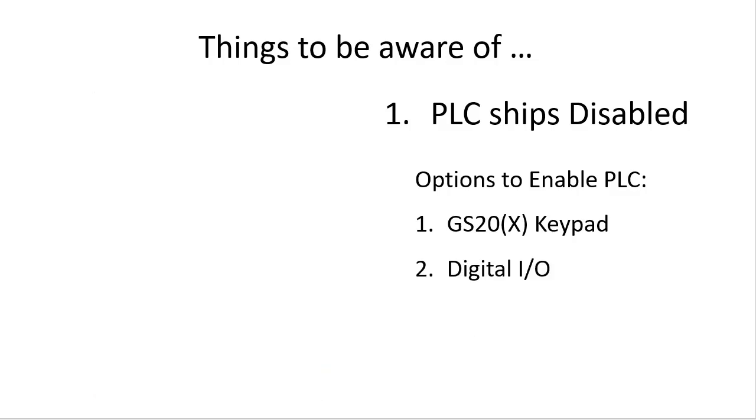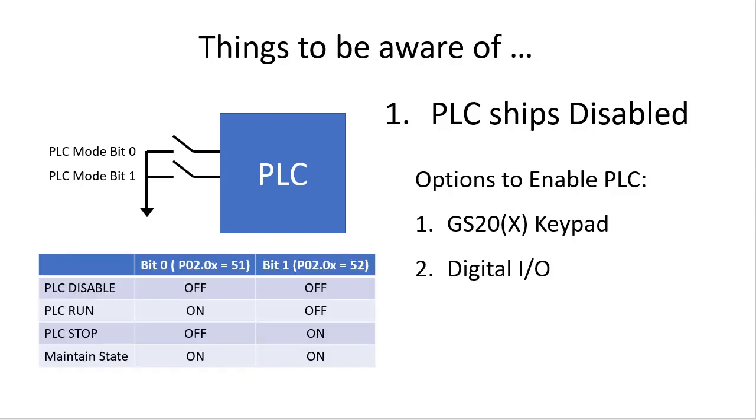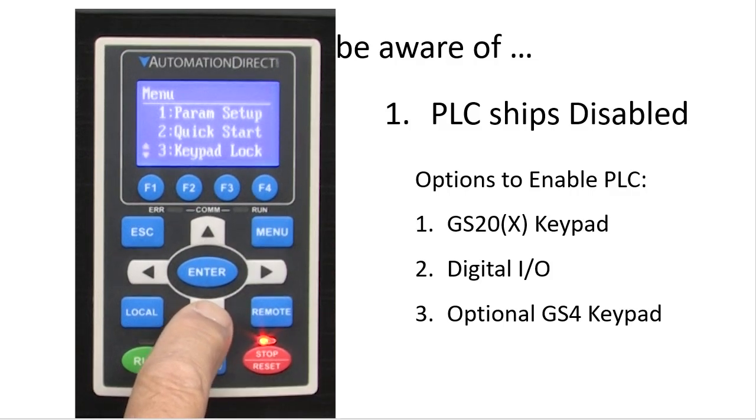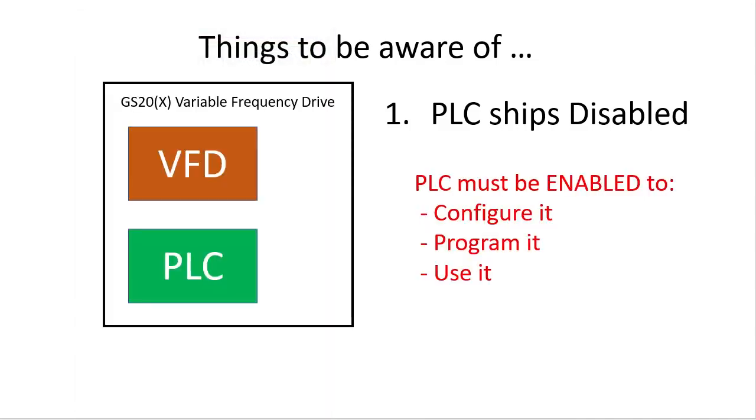Option 2 – you can use the digital inputs to control the PLC. Assign any two digital inputs as PLC mode control bits. You then control the PLC by setting the switches according to this table. Option 3 is to use the optional GS4 keypad. This is my favorite because I simply drop into the menu and go to the PLC and select the mode I want. Regardless of which method you use, just remember that you won't be able to work with the PLC if it's disabled. It has to be enabled in stop or run mode to work with it.